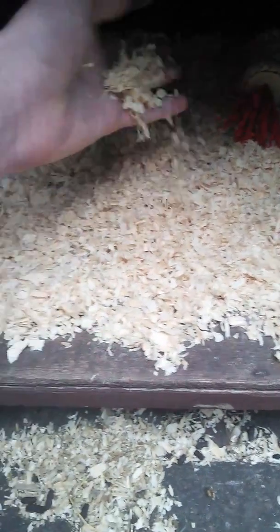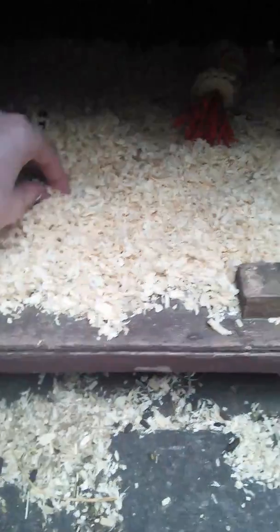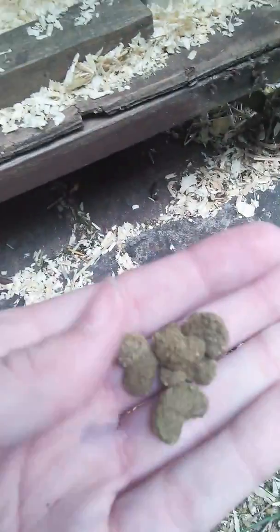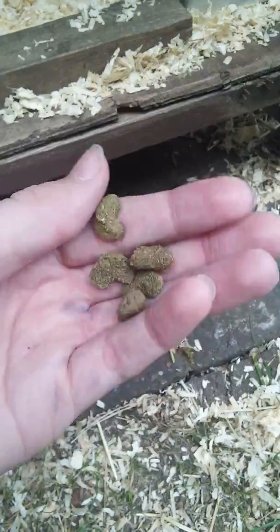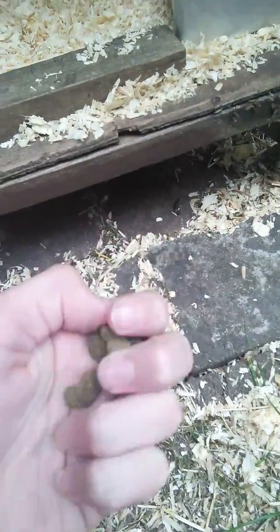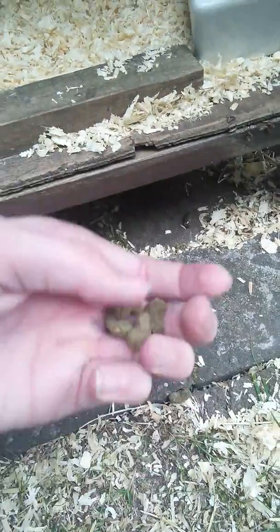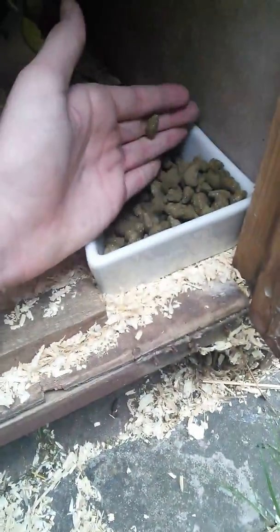Just over here in the corner I have this dish which has got cute pictures of guinea pigs on it. It's got their pellets in — the pellets are just the Excel nuggets. I've switched them on to that from the Pets at Home brand they came on.